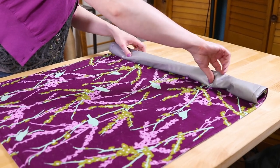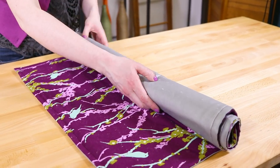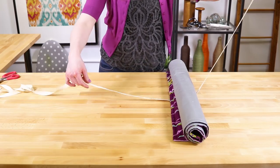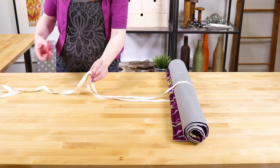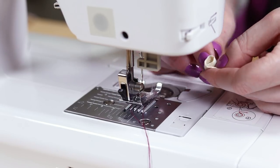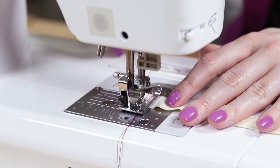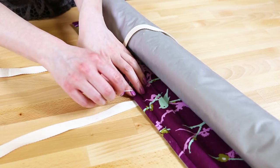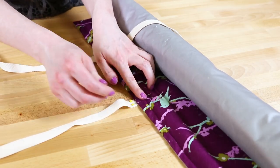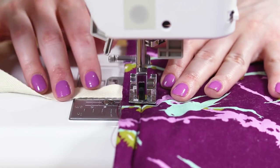If you want to be able to roll up your ironing mat for storage, add twill tape or ribbon to tie it. Roll up the mat and figure out how much ribbon you need. Double fold and sew the ends if the ribbon frays. Pin the ribbon to the middle of one of the sides of the heat-resistant fabric. Sew on the ribbon so the stitches match up with the top stitching and the ironing mat is done.